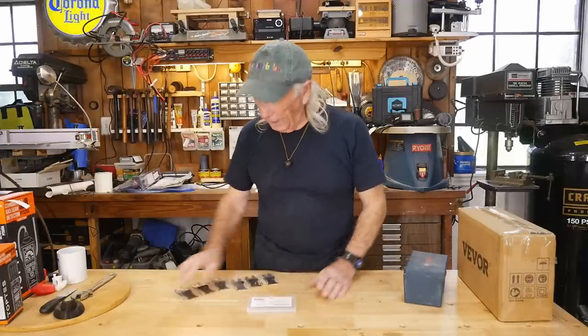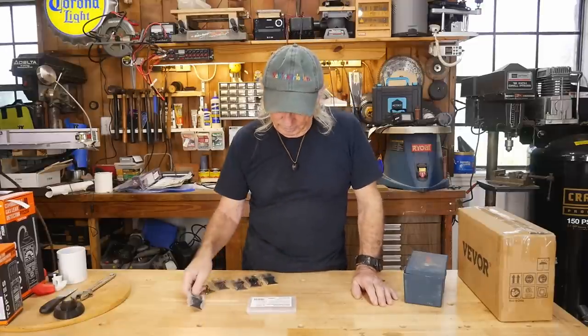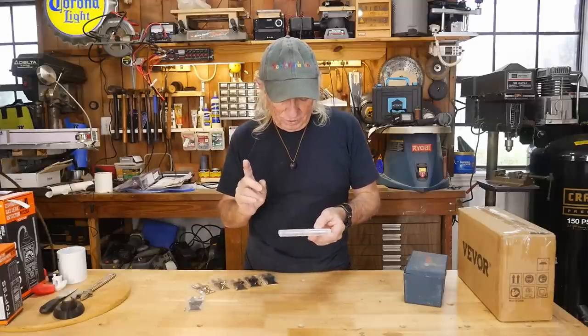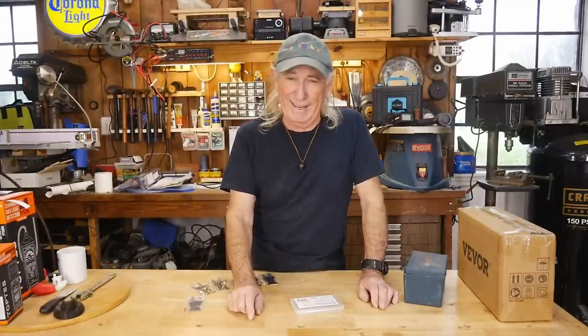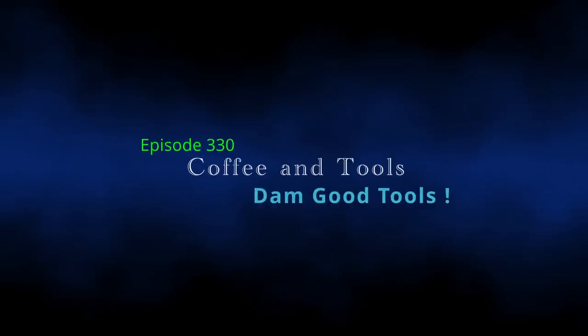I got something new in though, and this kind of excited me when I heard about it. These are a new blade from an interesting company — a titanium carbide oscillating saw blade. Here's the motto of the company: Damn Good Tools.